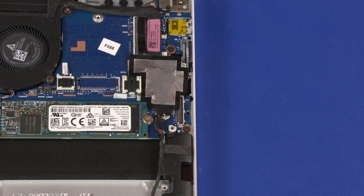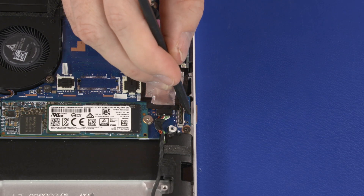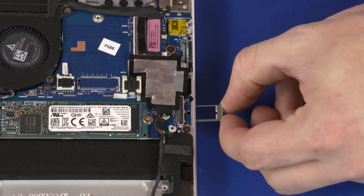Removal: Carefully insert a non-metallic tool into the notch in the lower right corner of the motherboard and partially eject the SIM card dummy from the motherboard. Slide the SIM card dummy out of the cutout in the top cover and remove.